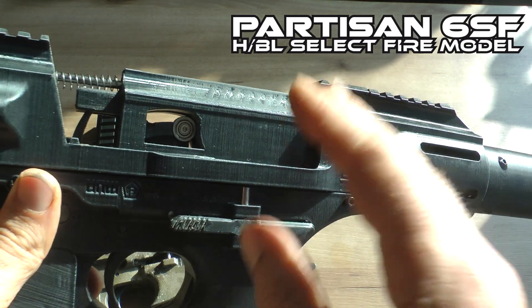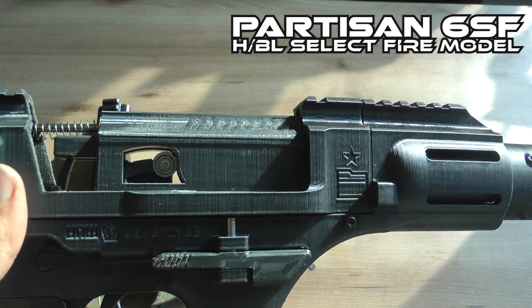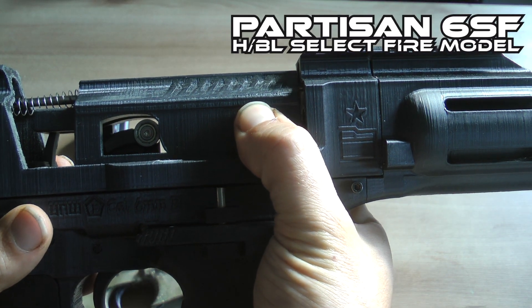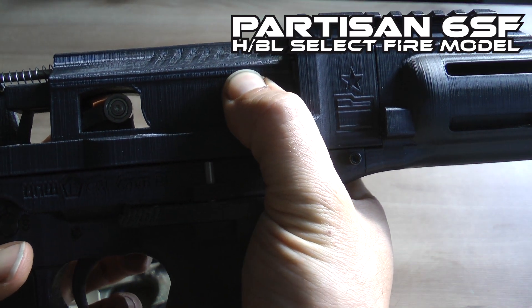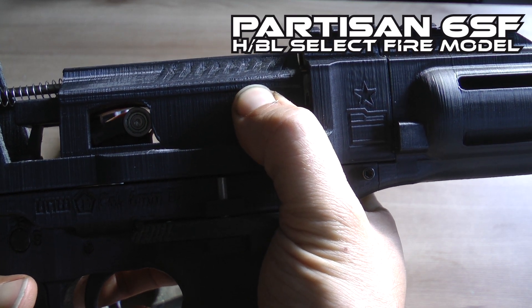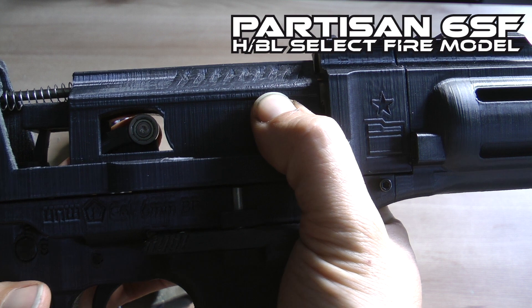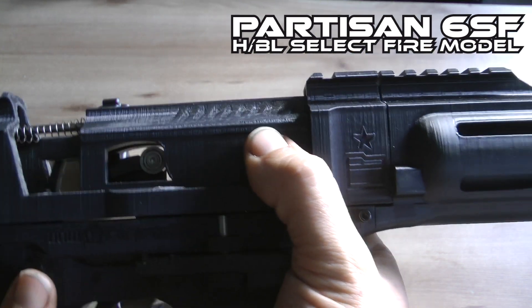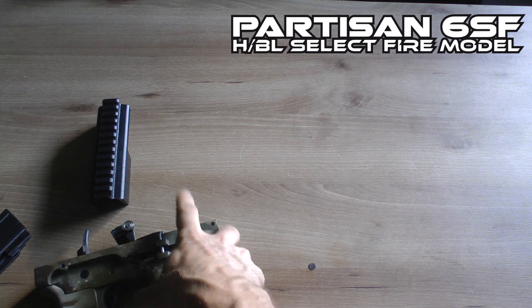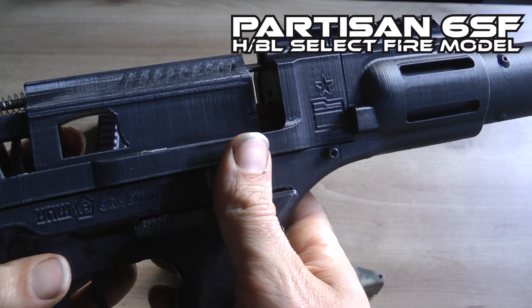Even in slow motion, bolt bounce can be tricky to spot, so you need to put it in really slow motion. Don't mind the low frame rate — really inspect when the bolt is closing. If you see the hammer going back and then you see the bolt going back, that's a clear signal that bolt bounce is going on. It can sometimes be really subtle. One thing that helps: if you remove the disconnect piece at the front and use an empty magazine without BBs.